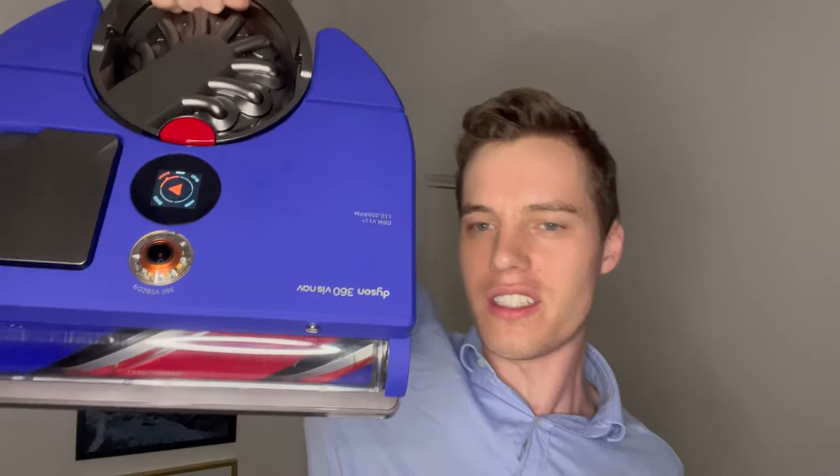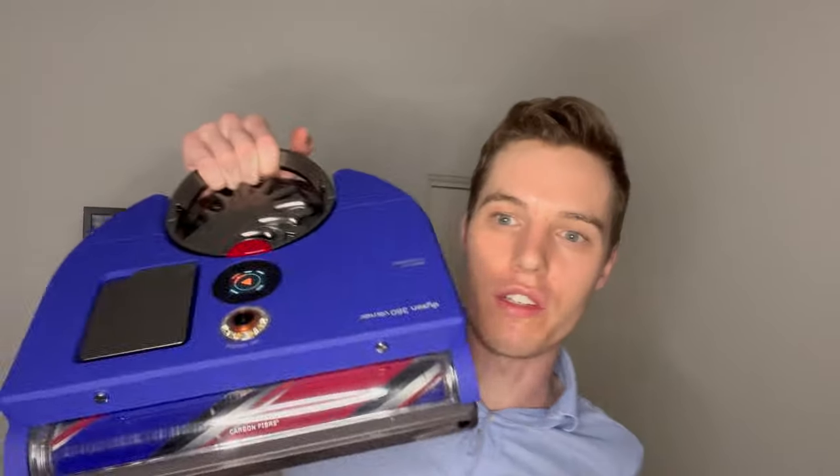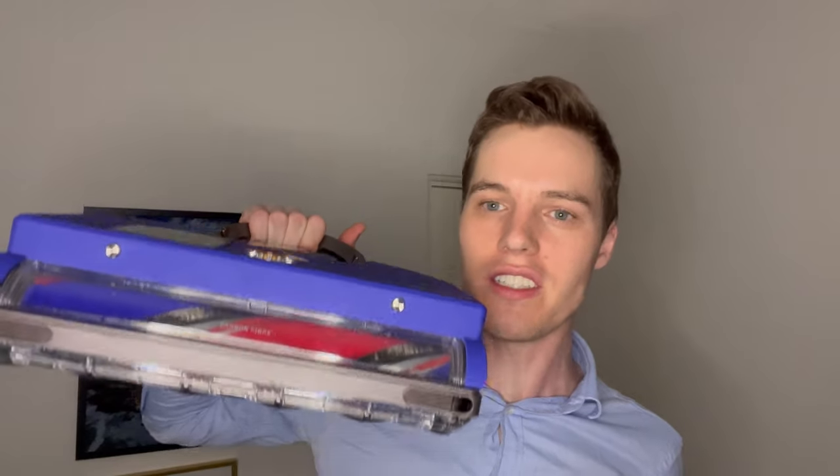Hey everyone, it's LensAddict here. Today I've got the Dyson 360 VizNav and the Roomba i7, and we're going to be reviewing the Dyson with a comparison to the Roomba i7. Let's get started.